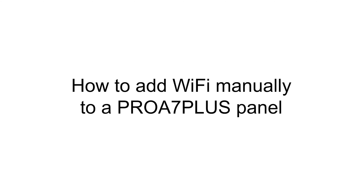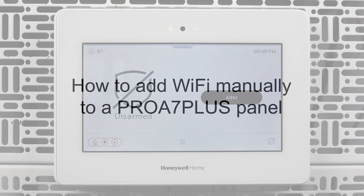Hi everyone! In this video, I want to cover how to manually configure Wi-Fi on a Pro A7 Plus panel.